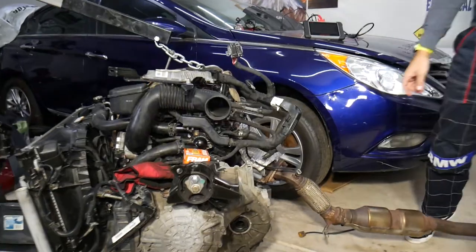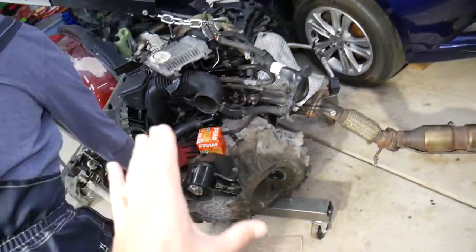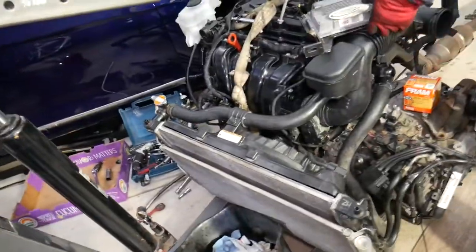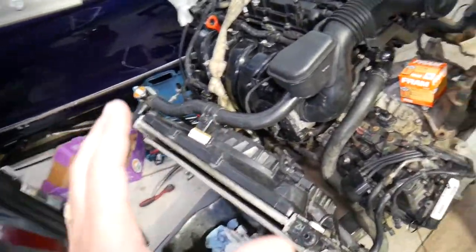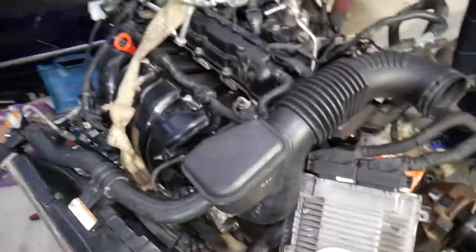So we have the drivetrain out of that Hyundai — practically the transmission, engine, radiator, everything is right here, along with the exhaust system out of that Hyundai Sonata. This specifically is a GDI engine.